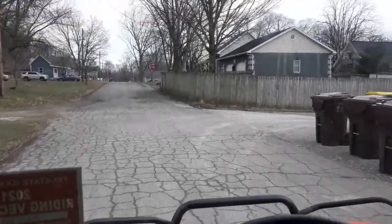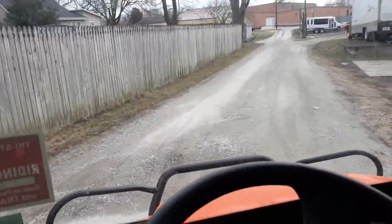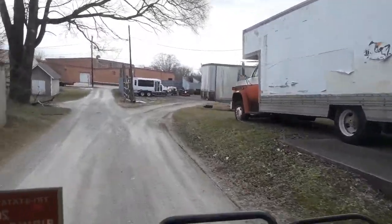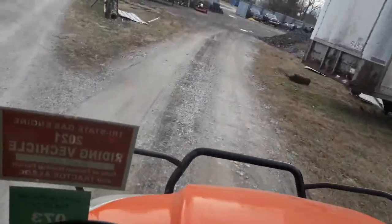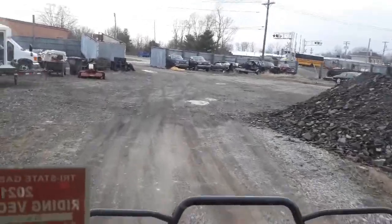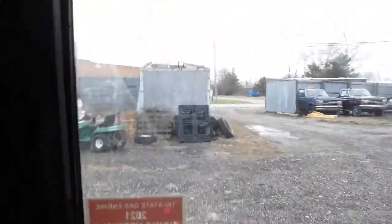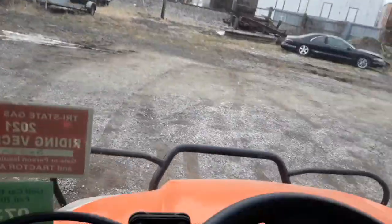We're going to prime it, see how she runs. We're going to do a couple of easy starts — they all have their separate videos. Got the other battery, got a crescent wrench this time to tighten the negative up, so hopefully we can get her going. They should do fine at this temperature. She's at 20 degrees — it's not happy about it.